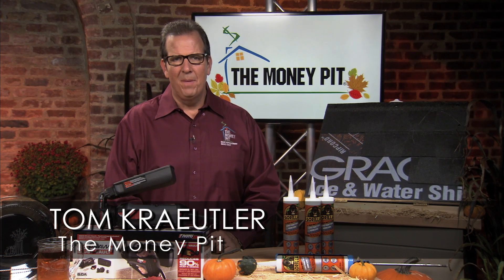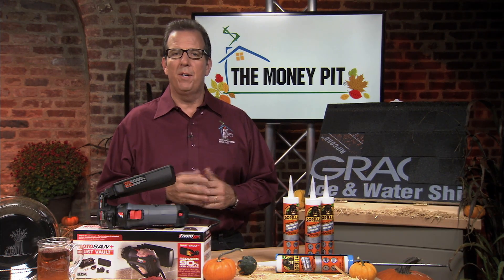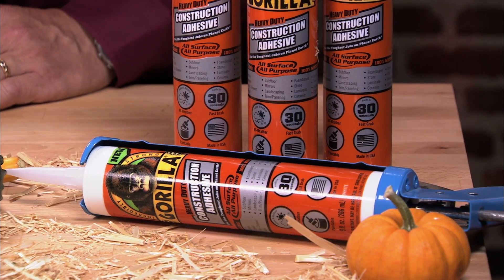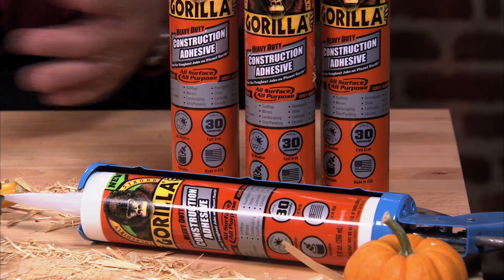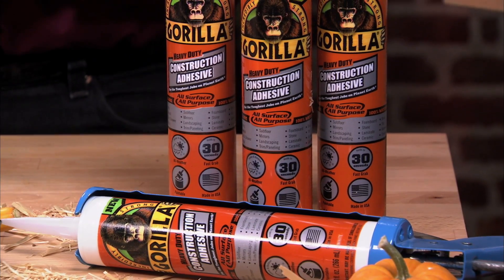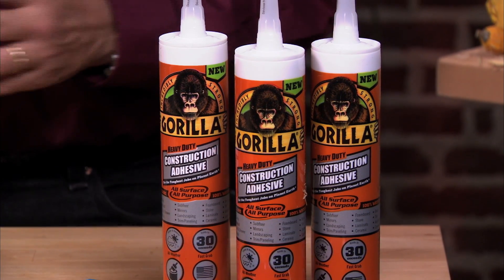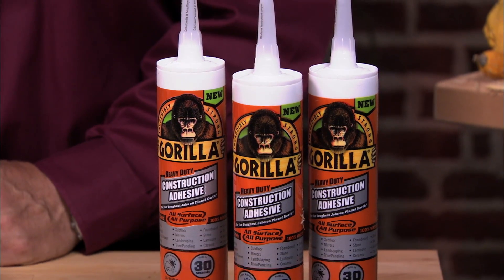Hi, Tom Kreitler here from The Money Pit. When you take on projects around your house, do you ever find yourself reaching for a different adhesive for every job? Gorilla Heavy Duty Construction Adhesive solves that problem. While other adhesives are designed for specific projects, Gorilla Heavy Duty Construction Adhesive is an all-surface, all-purpose solution that will replace all the other adhesives in your toolkit.